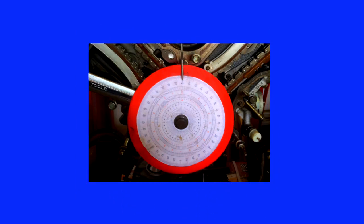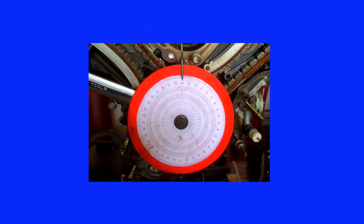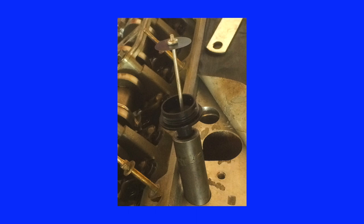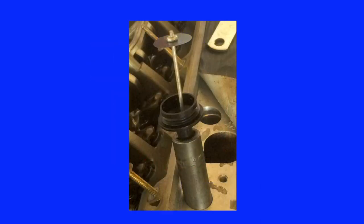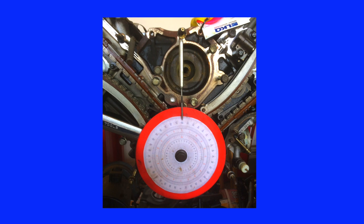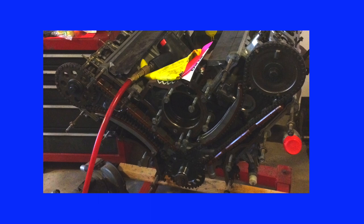I rotated the degree wheel until it reached zero degrees top dead center and locked it in place with the crankshaft bolt. Then I rotated the crankshaft until the piston came up to top dead center and repositioned the degree wheel to zero at that location. I rotated the crank until the piston began to move down, counted the degrees from when the piston stopped moving until it started moving down, and divided that distance in half to determine exactly where top dead center was. I rotated the engine to top dead center one more time, brought it over the split difference, reset the degree wheel to zero, and with the camshafts at the proper timing position, disassembly could begin.